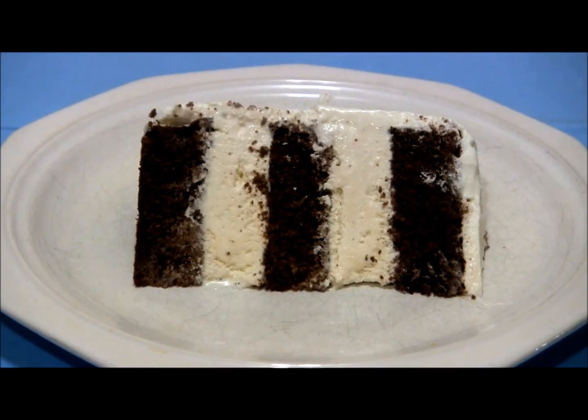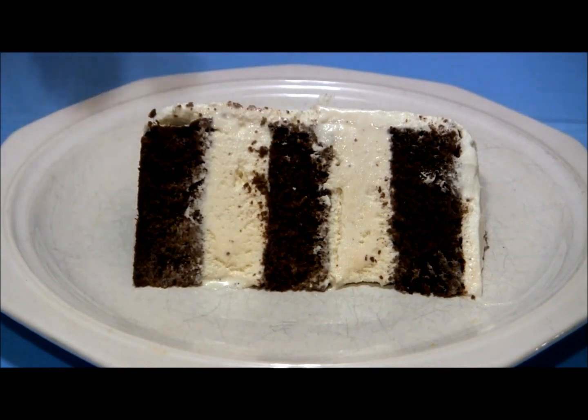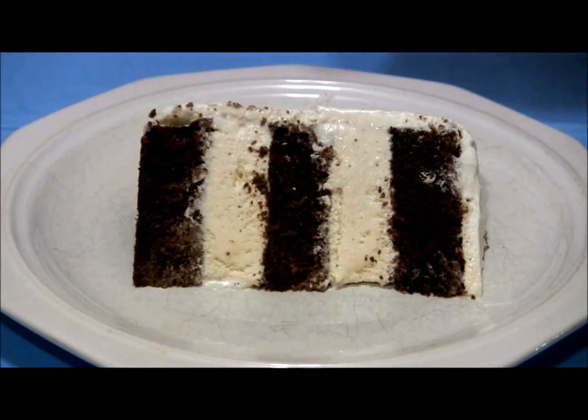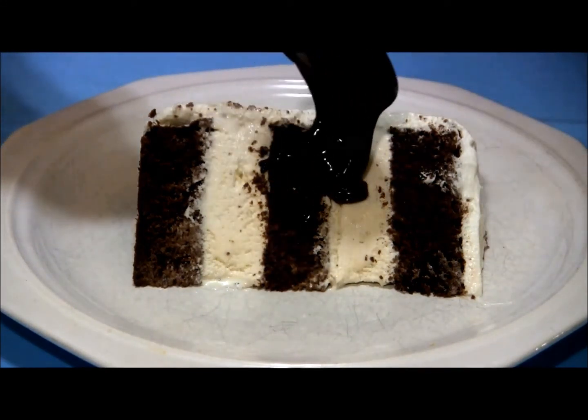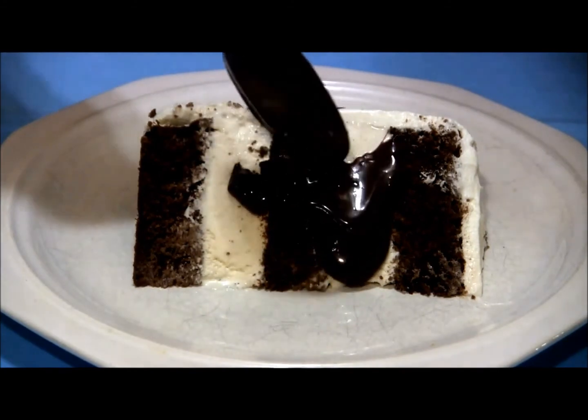You want to take your cake out of the freezer about 15 minutes before slicing it. To cut your cake, use a sharp serrated knife and cut in a sawing motion to get a nice looking piece of cake. To serve it, just take some of your hot fudge and spoon it over the slice of cake.